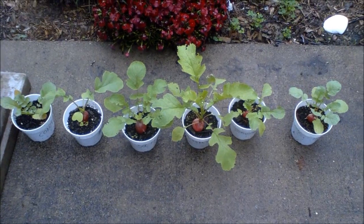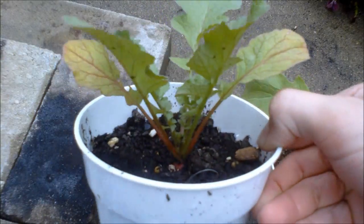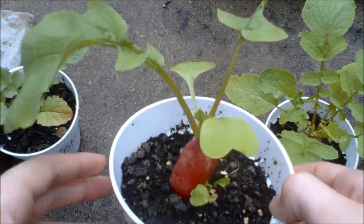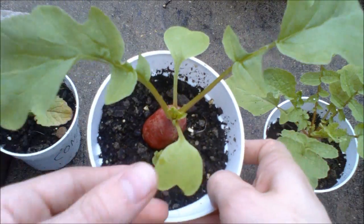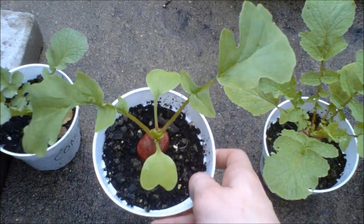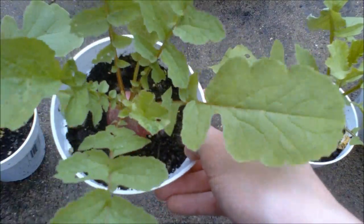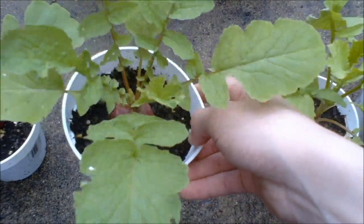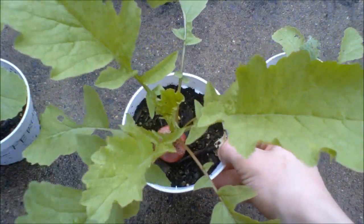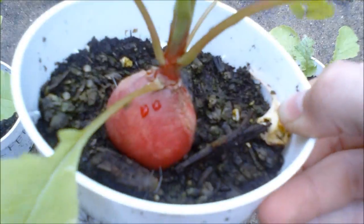These are all the plants at the end of one and a half months. First, here is the control — ironically this one is the smallest. Next is the gibberellic acid. This one has a long, mutated-looking radish, and the cotyledons are still visible, which is weird because they should have dropped off about a month ago. It only has two real leaves on it. Here is the soluble fertilizer — this is a very good looking plant. This is the soluble fertilizer and the gibberellic acid — this one is by far the largest plant and has a perfect radish on the bottom of it.